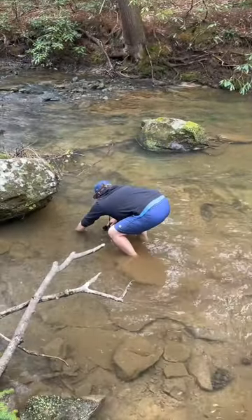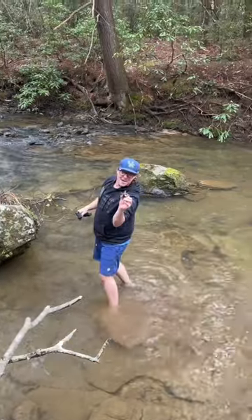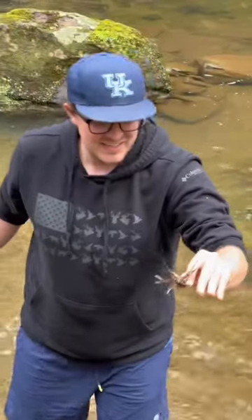We're gonna add the crawdaddies, but first we gotta go try to find some more. James, I got one right here. Is he good? Yes, sir. He is. He's gonna boil up good.